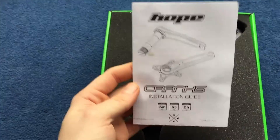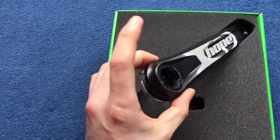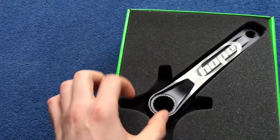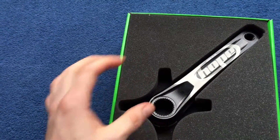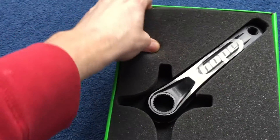You've got the installation guide, with the crank arm, with the collar. I've just got the arms without the spider. I'm just going to see it's got the cut out for the spidered version.